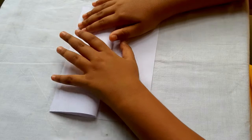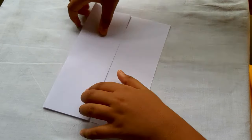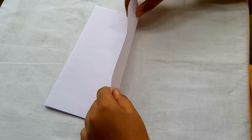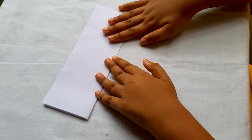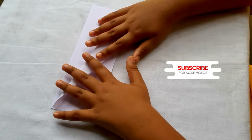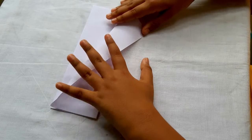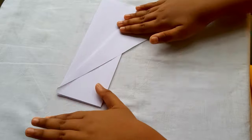As you can see in the video, you should fold the paper like that on this side and the other side. Then you should make a crease like that on this side as well as the other side.